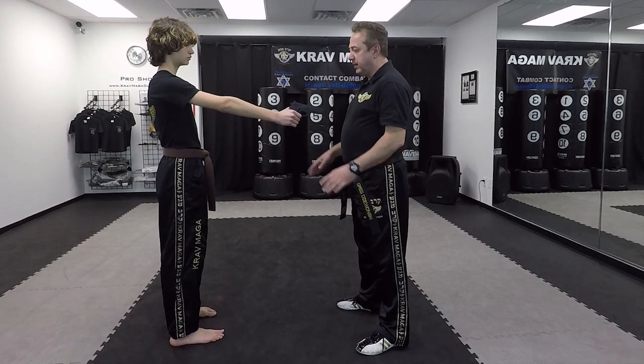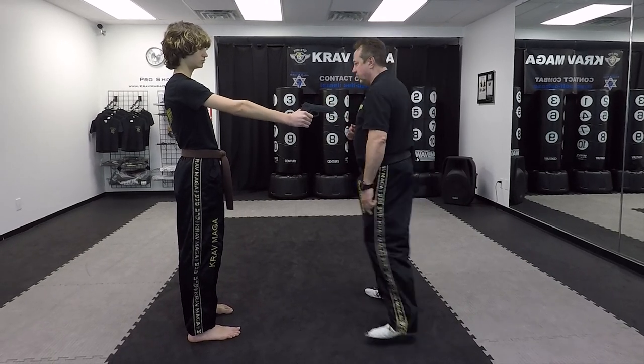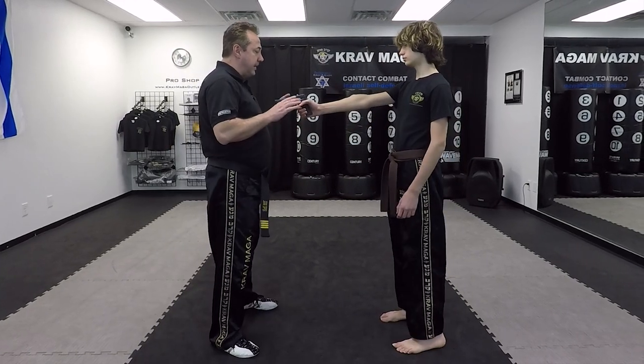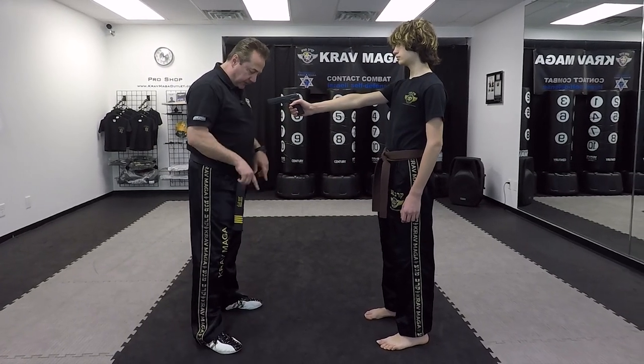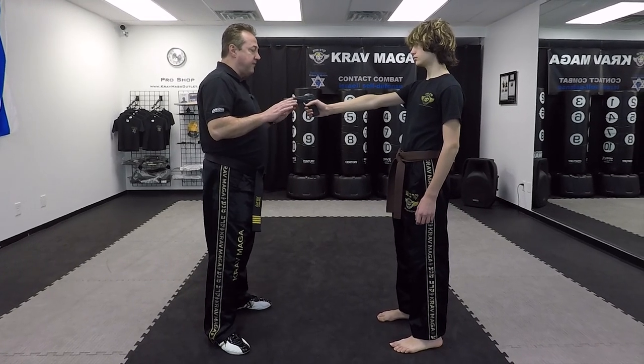If I'm close enough, I can do the technique. So the first thing I'm going to do is bring my hands slowly at the same level where the gun is, and now I need to do three things at the same time. We're going to switch angles so you can see that better. My hands are up, my feet are in a neutral stance because I was just standing, so I'm not in a fighting stance.